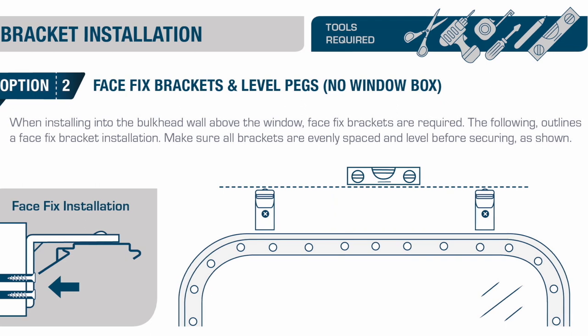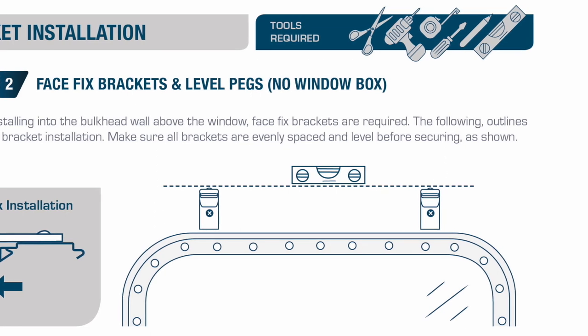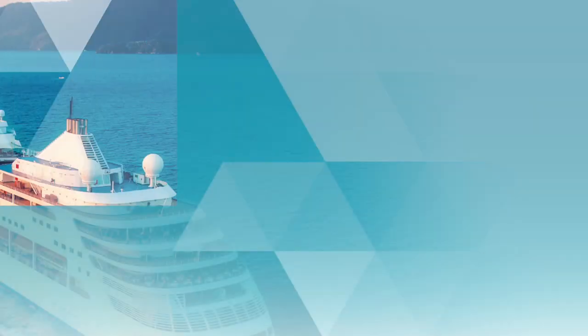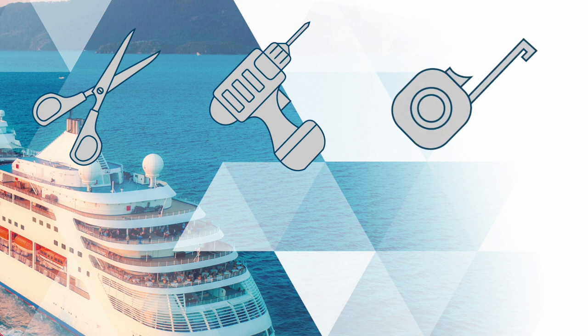Make sure all brackets are evenly spaced and level before securing, as shown. The tools you will need to complete this installation project are: a pair of scissors, an electric drill, a tape measure, a cross-head screwdriver, a pencil, and a spirit level.